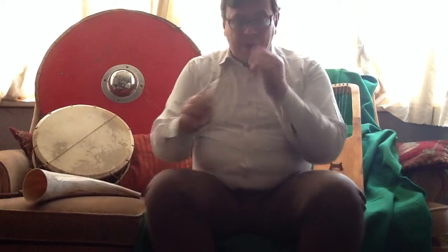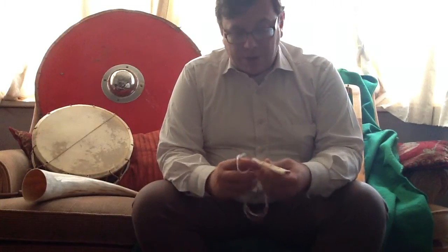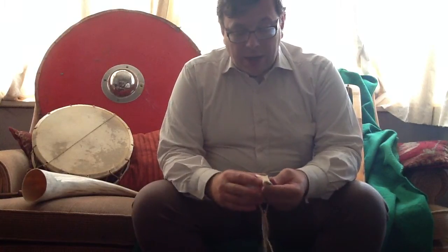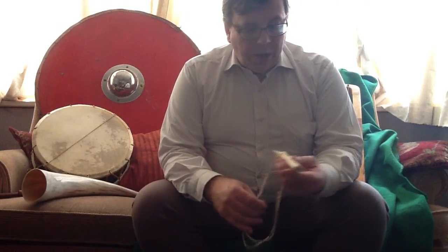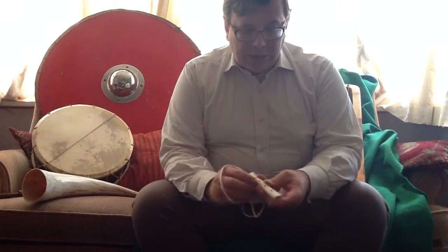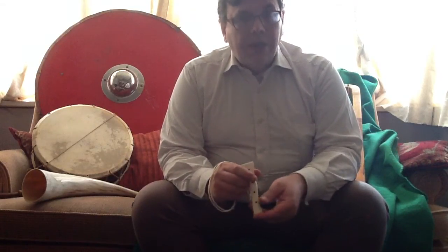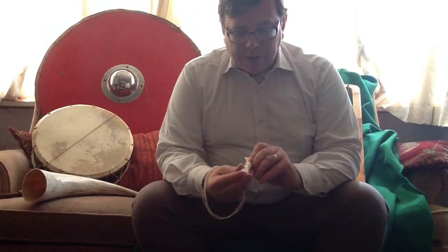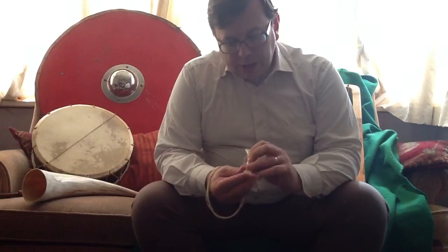Then we've got the bone flute. Many bone flutes have been found in Anglo-Saxon burial sites. We're talking here about deer bone, sheep bone being the most common, and other animals as well. This is actually a ceramic sort of replica, but it's very close to the original sorts of designs with three holes in like this. You can use fingers at the end as well as on these note holes in order to create the desired effect.